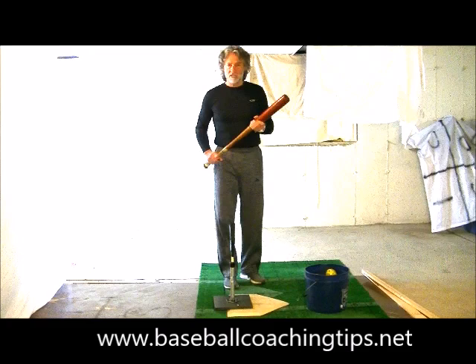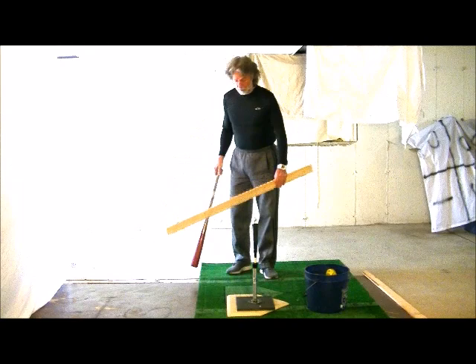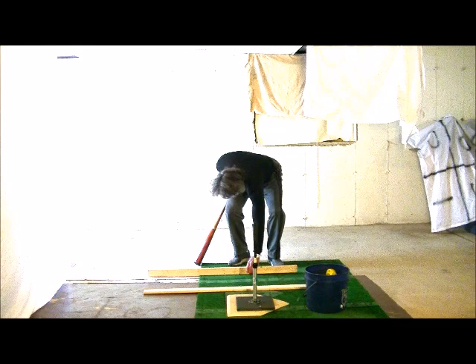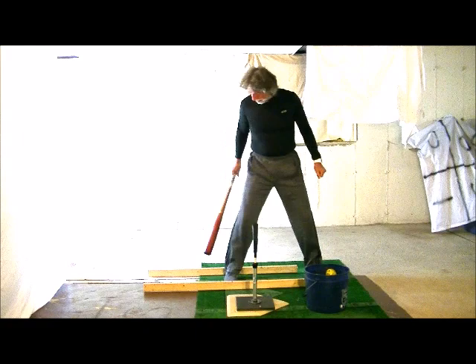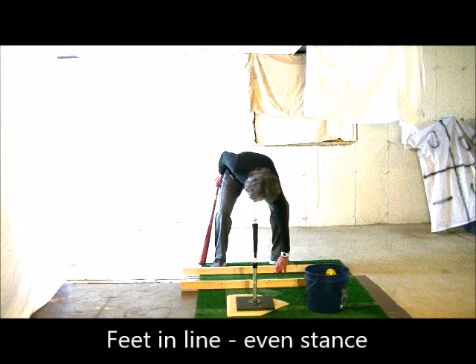The first thing I want to do is make sure kids line up correctly so their hips have a chance to open up better. I want you to get a couple pieces of boards like these — a two by four works fine — and we're going to set them in line with our feet, making sure our feet are even and squared up towards the pitcher.